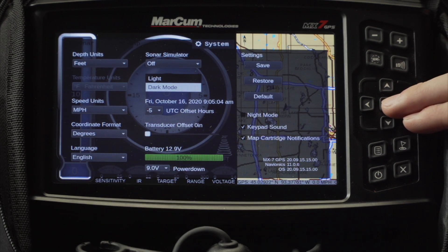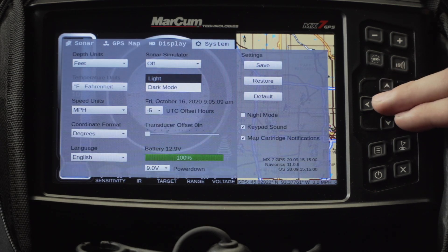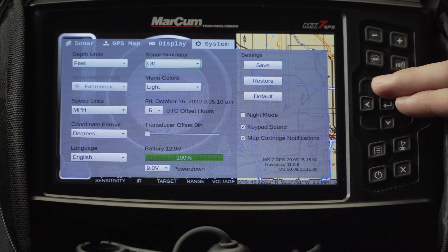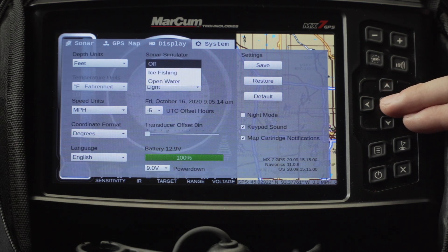Next is your menu colors where you can switch between dark mode and light mode. At the very top is your sonar simulator, where you can keep it off or switch it to ice fishing or open water simulator.